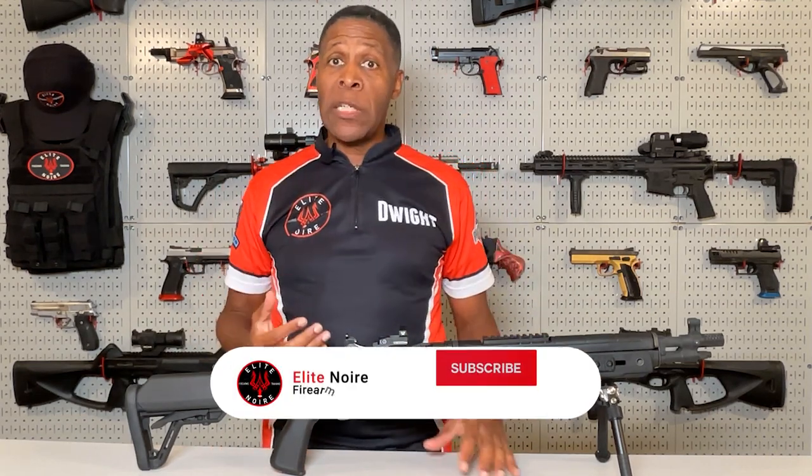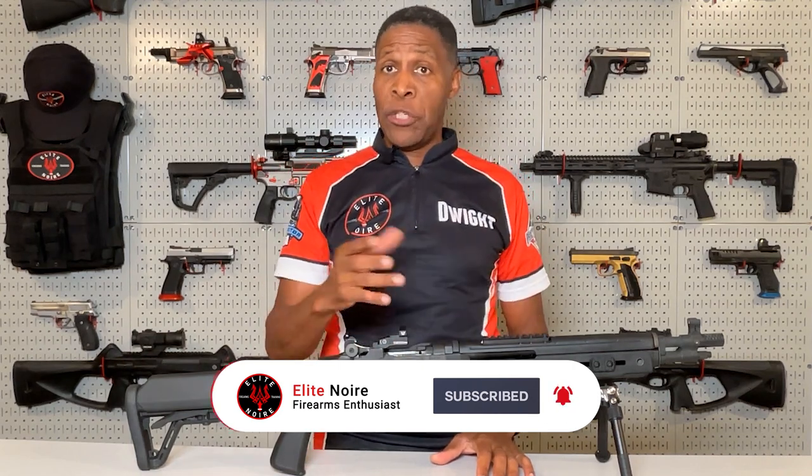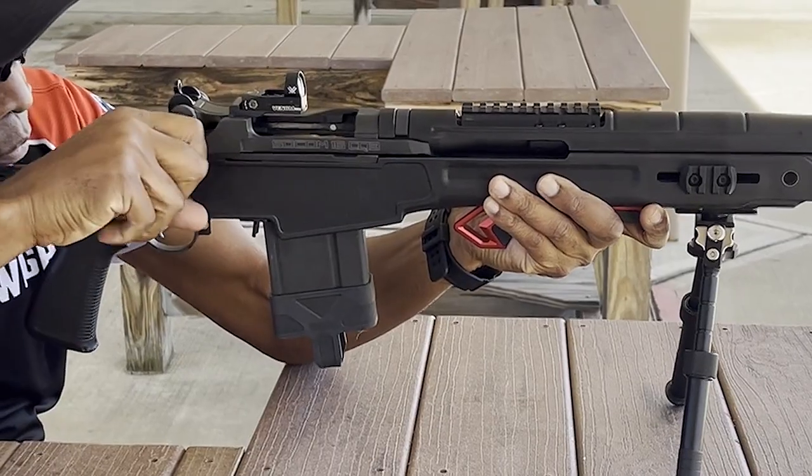Hello everyone and thank you for visiting another episode of Elite Noir's Firearm Review. I'm Dwight and today I'm going to be reviewing the Springfield Armory M1A SOCOM 16CQB with the Vortex Venom Red Dot. The SOCOM 16CQB has been around for a while but it never really gets old. I'm going to tell you why I purchased the rifle, why I love shooting it, and what's in store for it next.